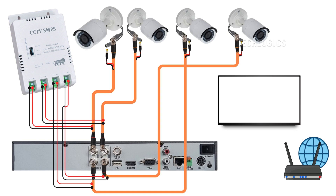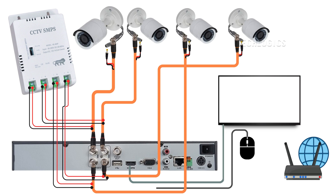Then connect other accessories to the DVR, such as the DVR power adapter, mouse, and display screen. The last step is connecting to the internet. Use a LAN Ethernet cable to connect your internet modem or router to the DVR LAN port for mobile app or PC software connectivity. Finally, turn on the CCTV system once you have completed the connection setup according to the diagram.